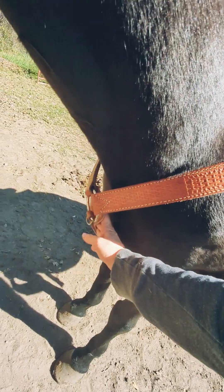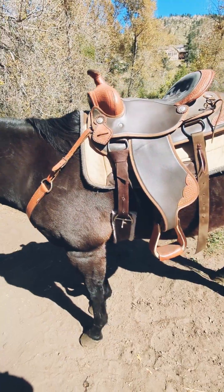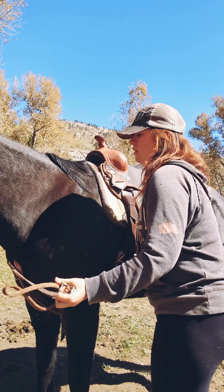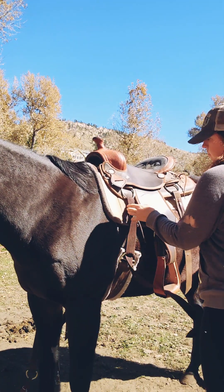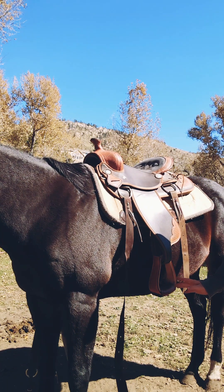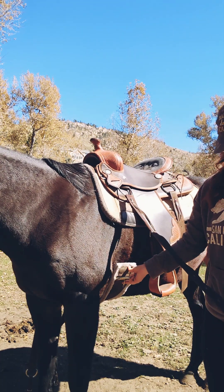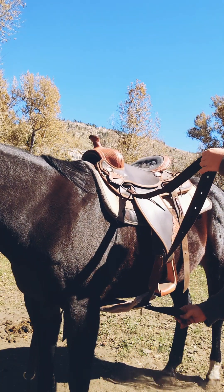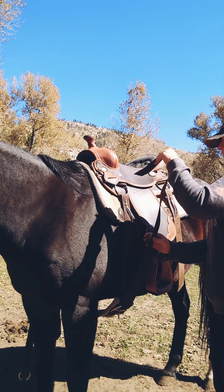Nice and loose for her to be able to move her legs around. When you start unsaddling you're always gonna start with your breast collar — you're gonna do it backwards, undoing your breast collar before working on your cinch. Because if anything were to happen and your horse spooked, you don't want the only thing holding your saddle to be your breast collar. No matter if you have a back cinch or a breast collar, you always do your main cinch first. It's the tightest thing to hold your saddle, therefore it'll be the most secure.